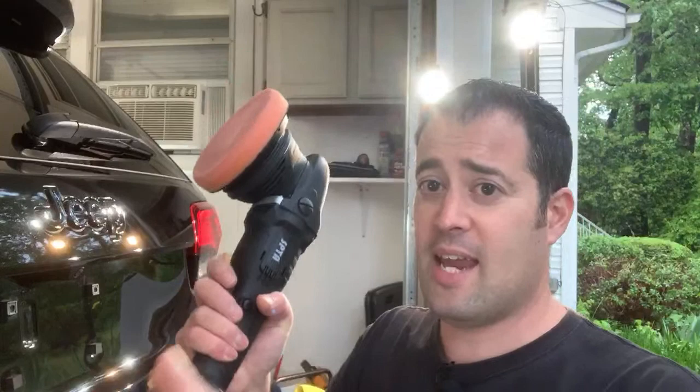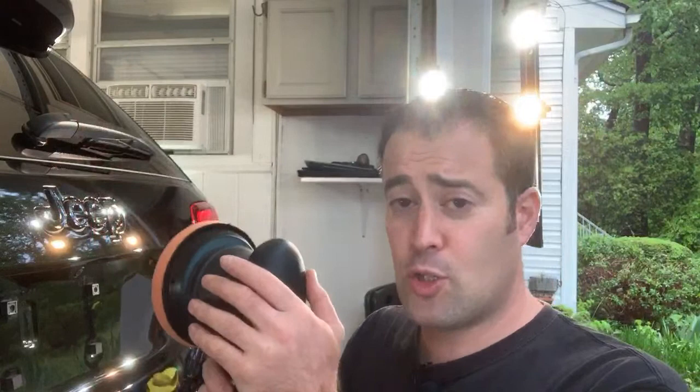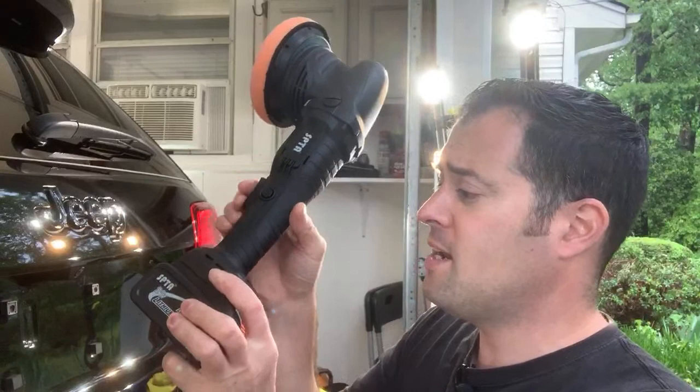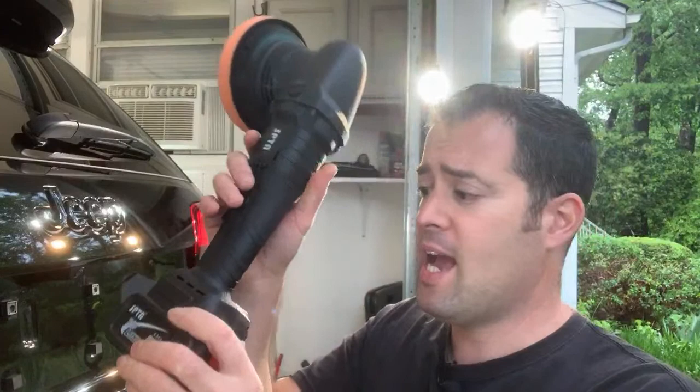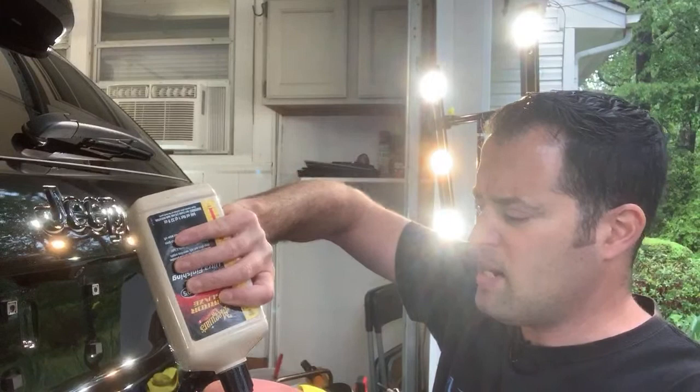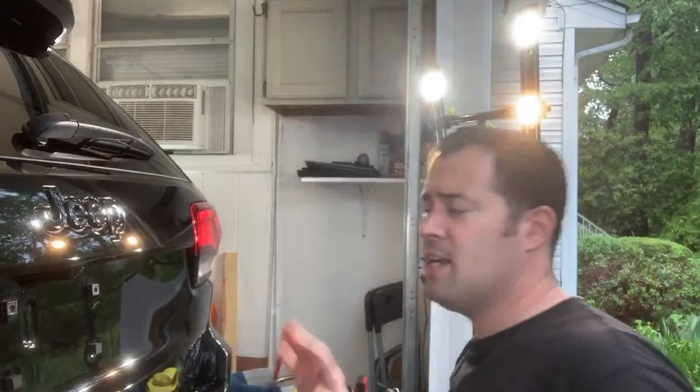This is entry level — I don't consider it a pro-level tool — but for what it is, I'm very impressed with it. I already did half the vehicle: the whole front end, the whole driver's side. I'm working on the back trunk lid of the Jeep. I used up one full battery already and it's charging. I'm using Lake Country orange medium cutting pad with M205, so it's kind of a middle-ground polish for paint enhancement.